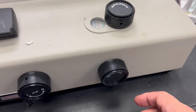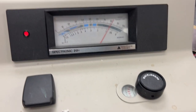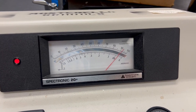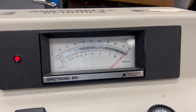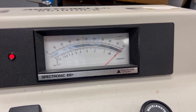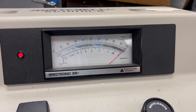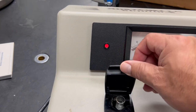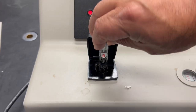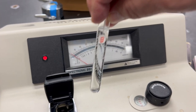With the water blank in, this should read 100. If it does not read 100, go to the second knob — the 100 knob — and dial it until your percent transmittance reads 100. So to summarize: use the left knob to set zero with nothing in there, then use the right knob to set 100 when you have the water blank in. This way, any light absorbed by the water will not be taken into account.